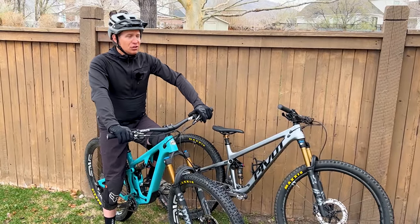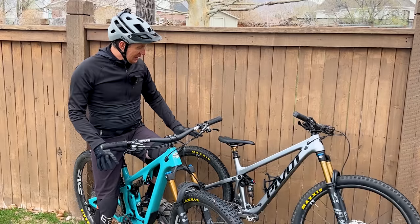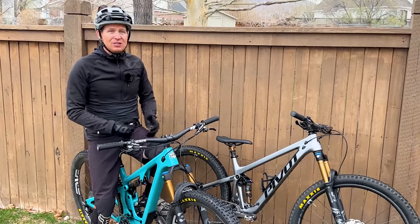It's such a good time to be a mountain biker. There are so many great options out there, and I honestly think these are two of the very best options in this category.